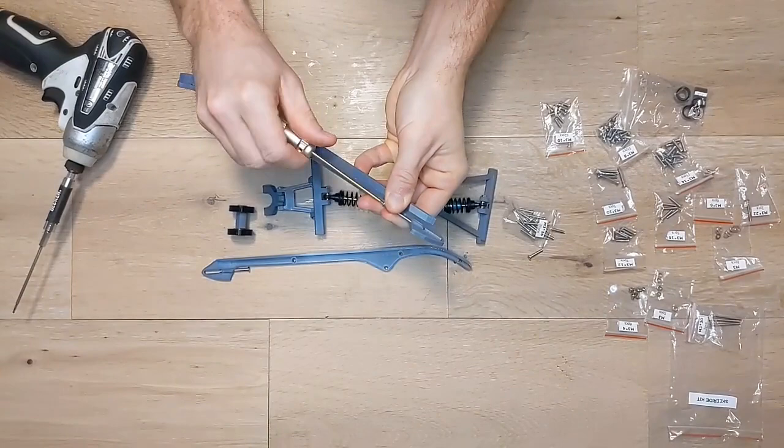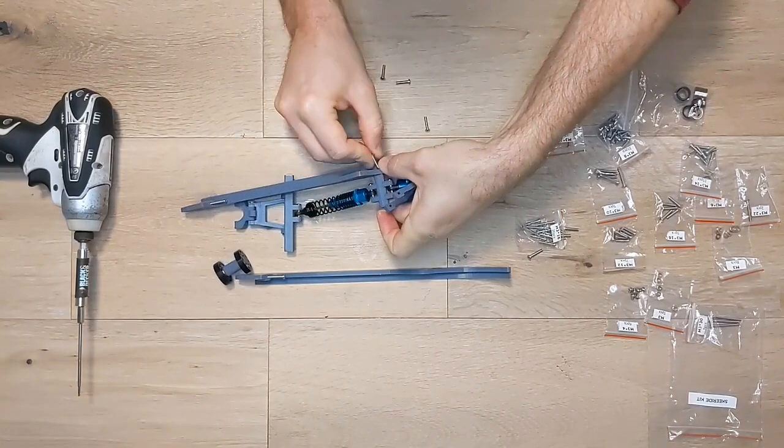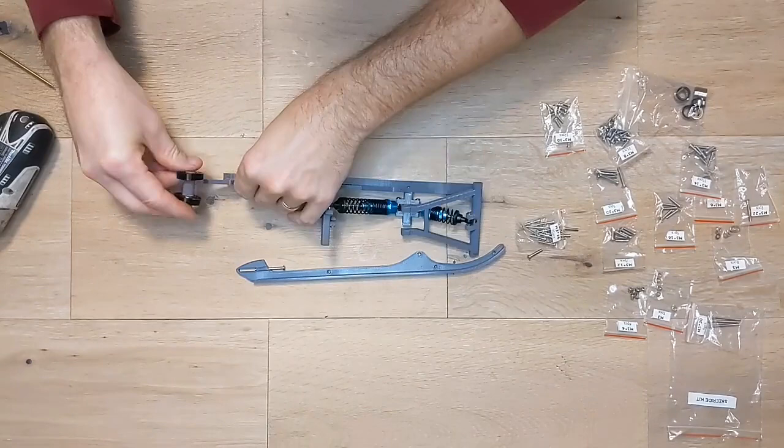Now grab a few M3 by 14mm screws and use them to connect the skids to the suspension. Make sure the flat spots on the front suspension mount face upward and key properly into the skids as shown. When connecting the lower aft arm, make sure it isn't too tight and can still rotate. When attaching the rear roller axle, the orientation of the flat section does not matter. Leave these loose so the axle can be slid along the groove in the skid to tighten the track once it is installed.